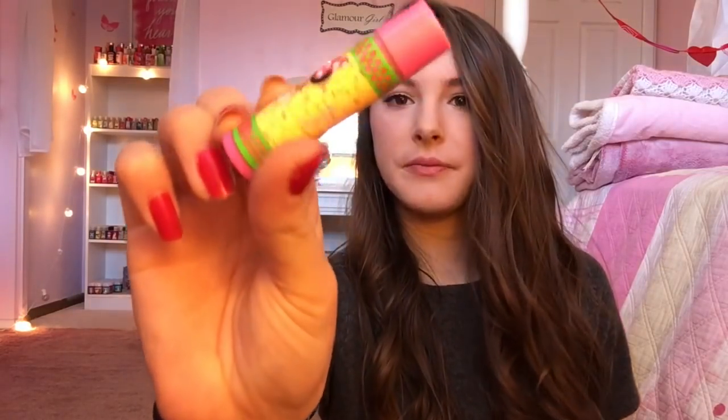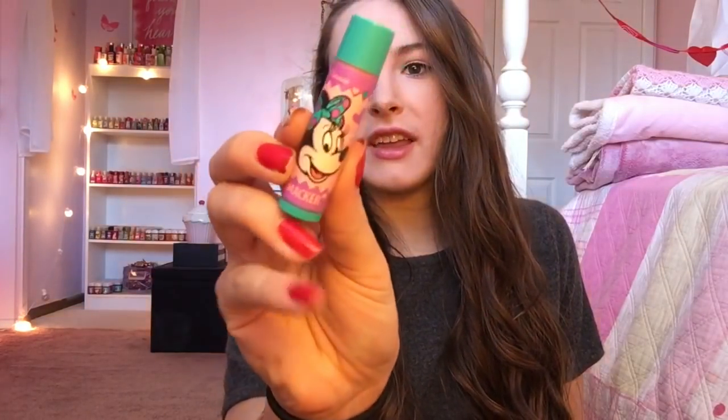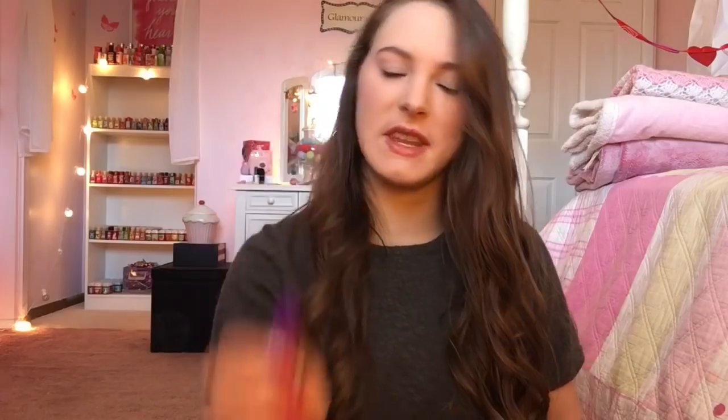Next I have Daisy in Cutie Pie. I have Minnie in Very Bowberry — very, very Bowberry. This is Minnie in Cupcake. Next I have Cotton Candy Crush, and it has Minnie on it again. And then lastly I have Daisy in Grape Shimmy Shake. Oh my gosh, that is like the cutest name ever. It smells just like the grape crushed one — it's so good, guys.